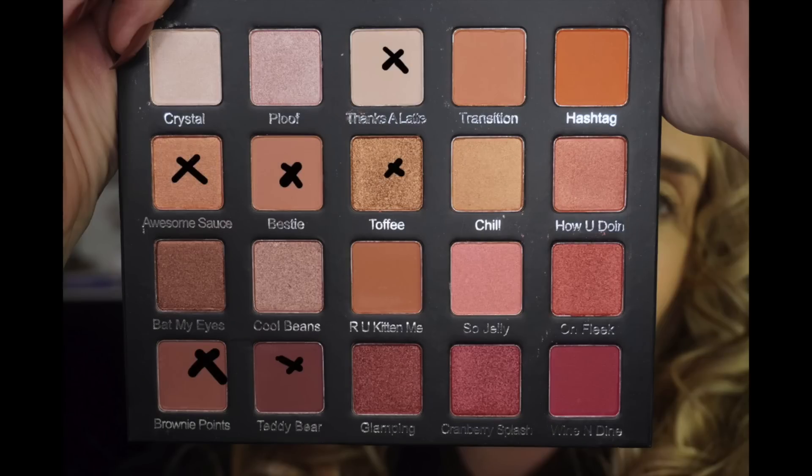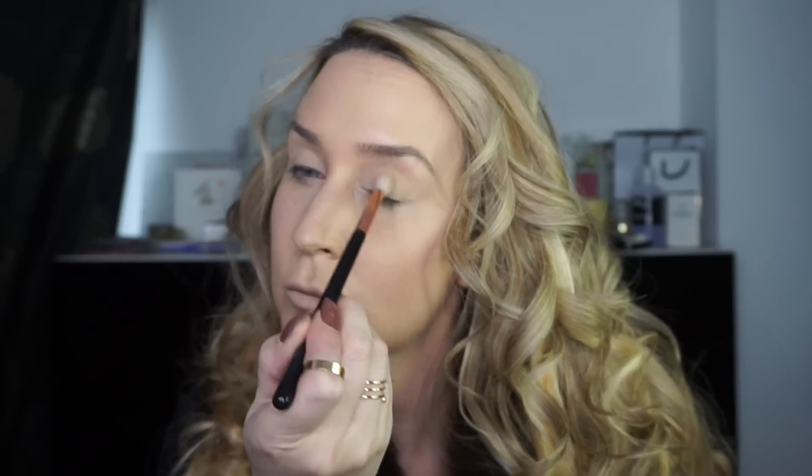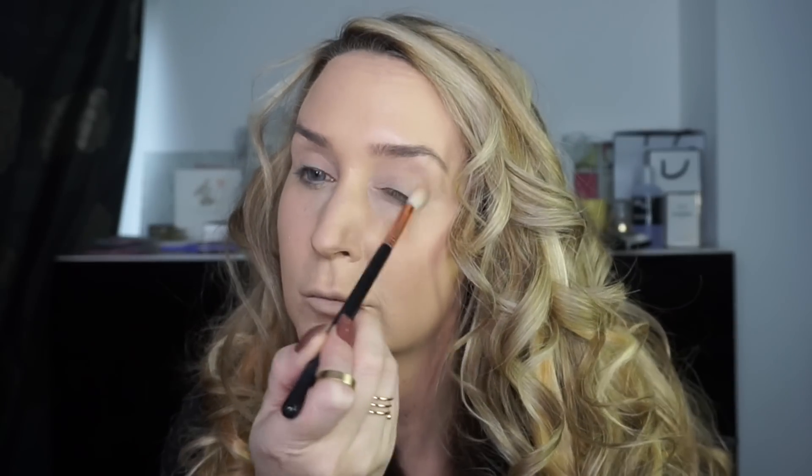Before using the Violet Voss palette — these are the shades I'm using and they have the most amazing names ever. So I'm using the Too Faced Primer Shadow Insurance and going in first of all with Thanks Alatte, just to create a blank canvas to work from, covering all of the eyelid.